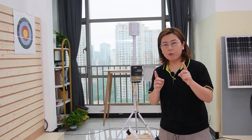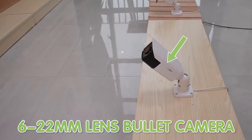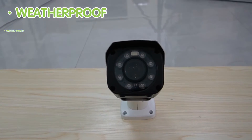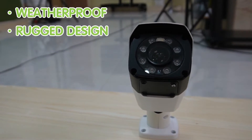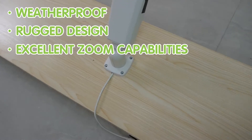For a shooting range, we recommend a 6-22mm lens bullet camera. These cameras are not only weatherproof, but also come with a rugged design perfect for outdoor use. They can handle the environmental challenges of a shooting range while providing excellent zoom capability.